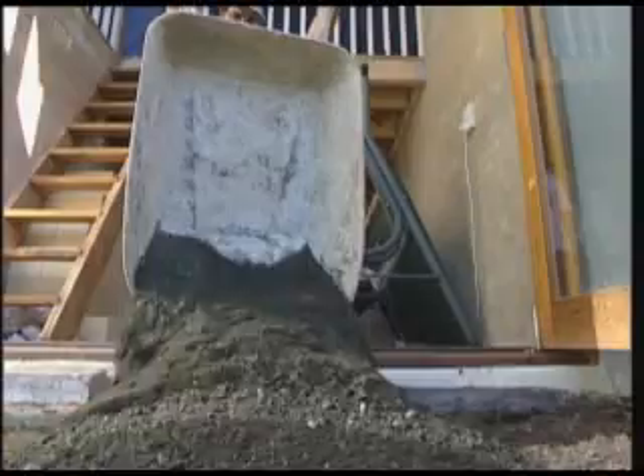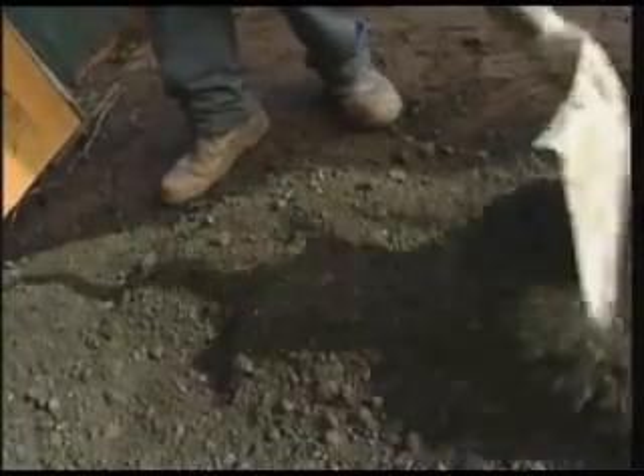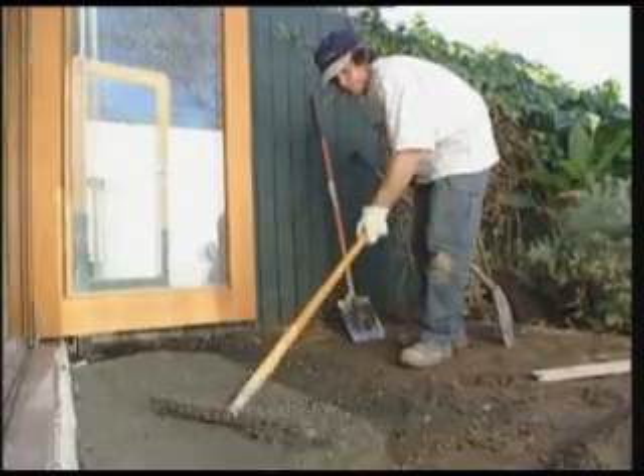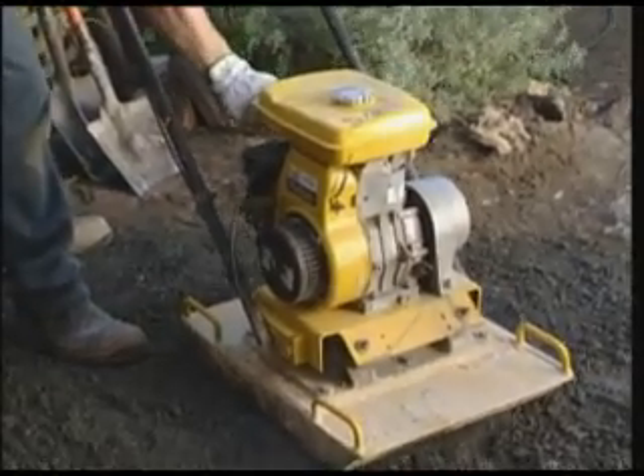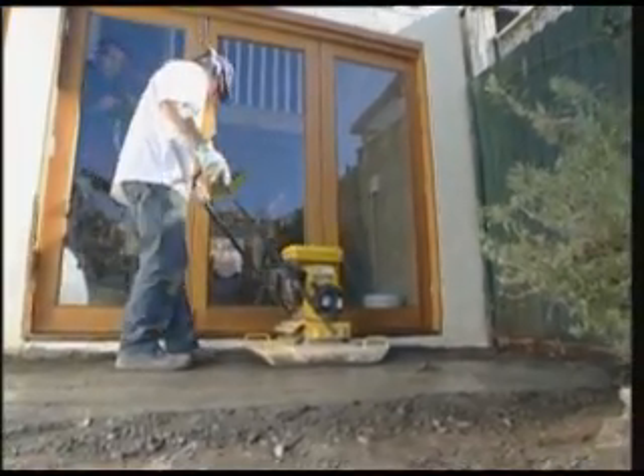Spread a half or a third of the base layer evenly over the prepared ground. Rake this to an even thickness. Wetting down this layer will aid compaction and reduce dust. Start up the compactor and walk it evenly across the area.